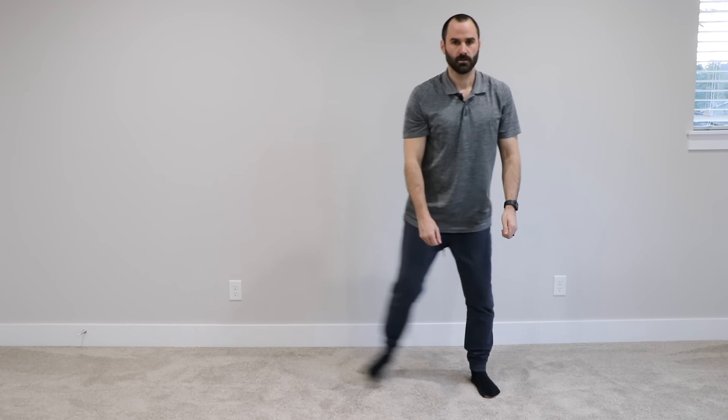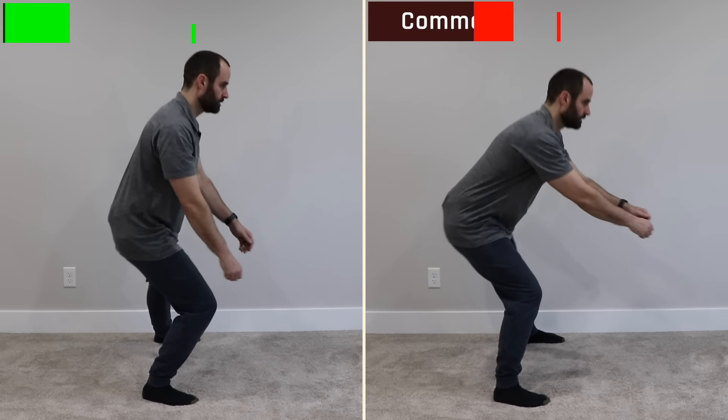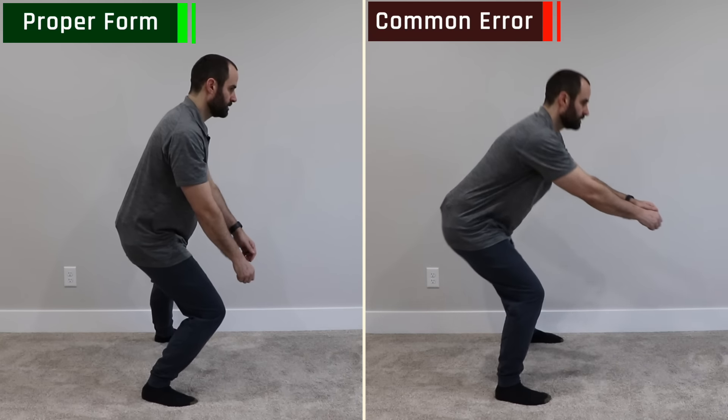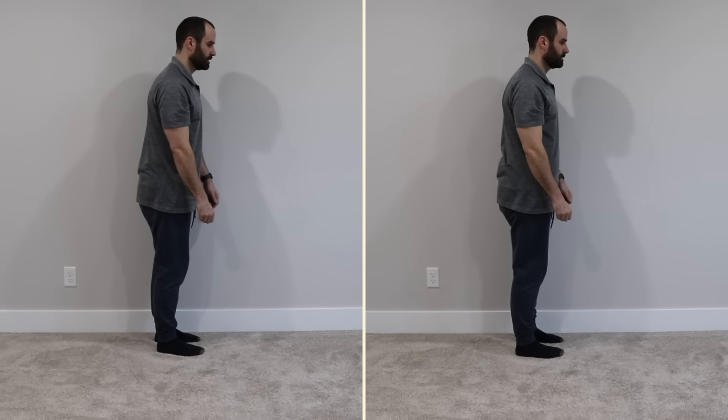Sideways lunge: Step out with one leg, keeping one leg straight, and press your hip backwards. Feel tension on the back of the hamstring and the outside of your hip, then return to the starting position. Step out laterally and press the hip back. One common error is that when you step out, instead of pushing the hip back, the knee goes forward — which can cause knee pain. Make sure to step outwards and press your hips backwards.